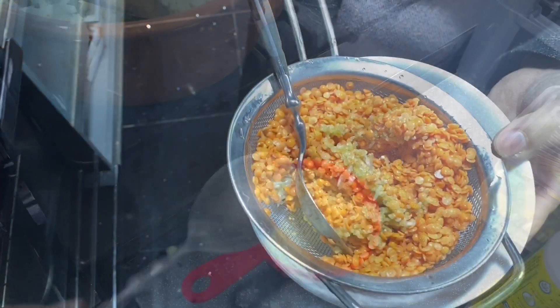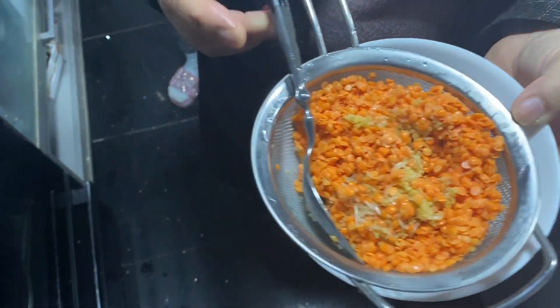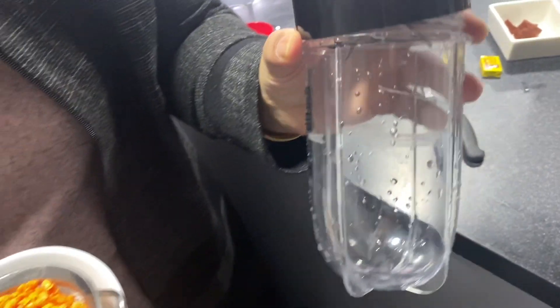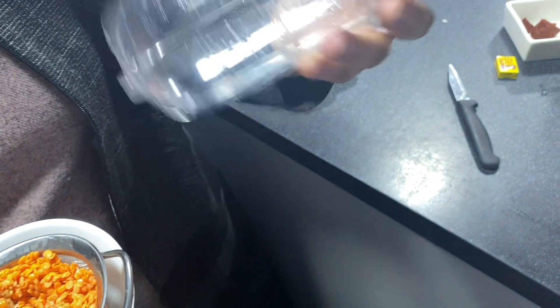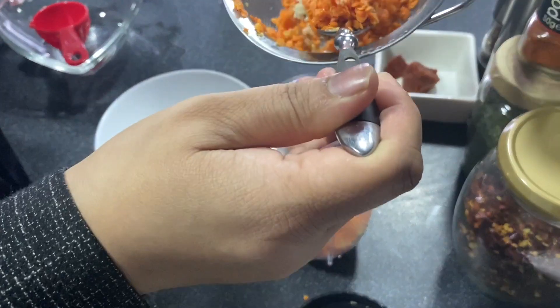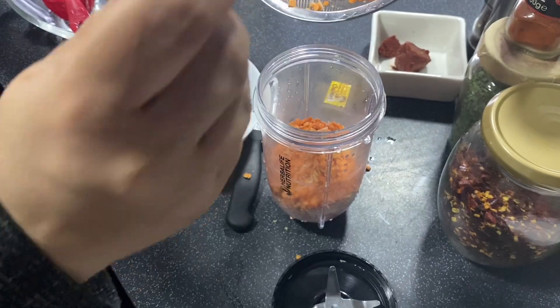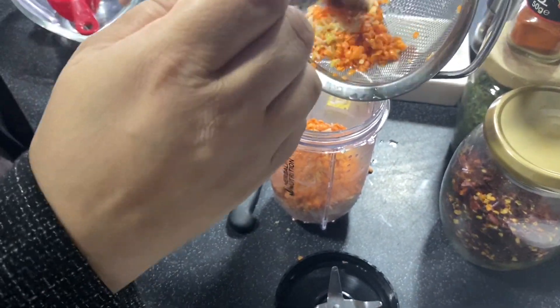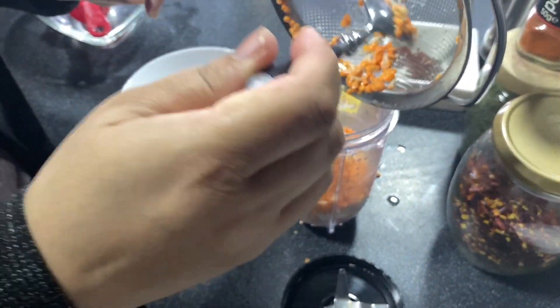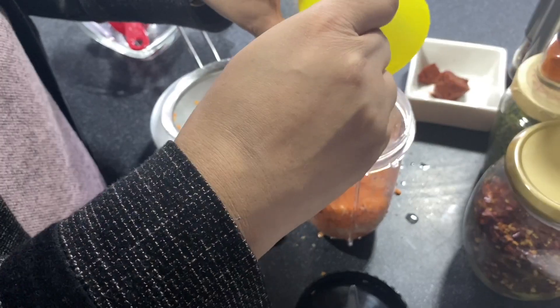What I'm going to do is grind it into a kind of coarse paste in the magic bullet — or you can use a hand blender. I'll put all this in there with a little bit of water and grind it. This is the version that tastes the best, I felt. It doesn't have to be a fine paste.